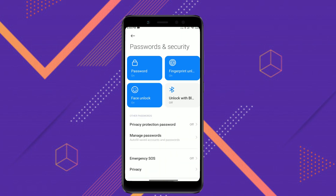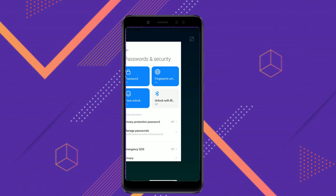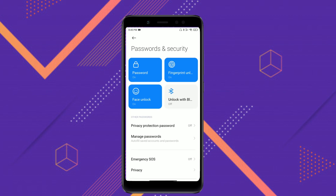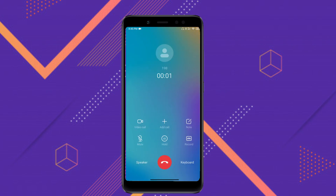Fingerprint and face unlocking are both present and they work super fast, no issues. The unlocking animation is very smooth as well. Once you apply the fix, you will enjoy the performance. The smoothness of this ROM is better than the official MIUI and better than MIUI 11.